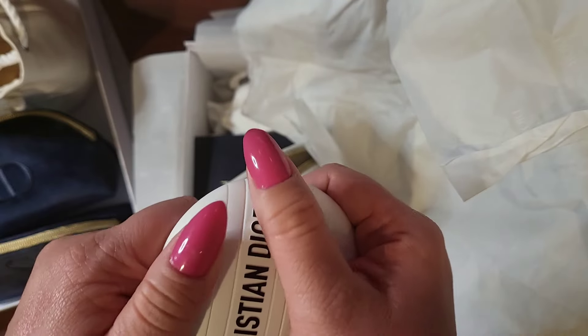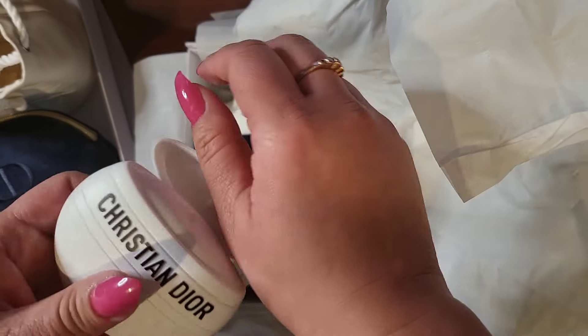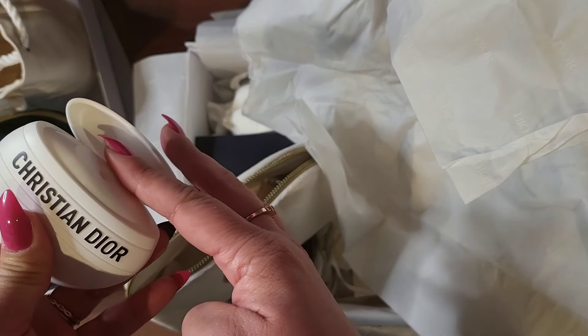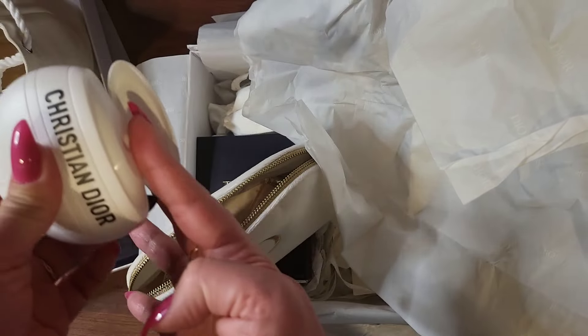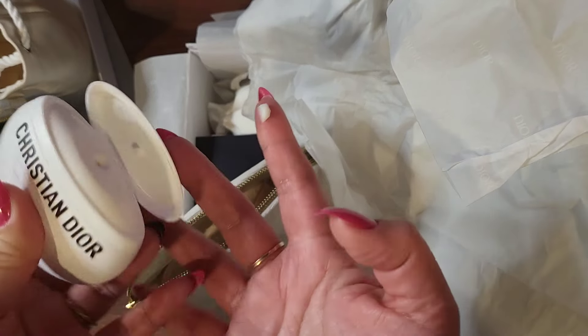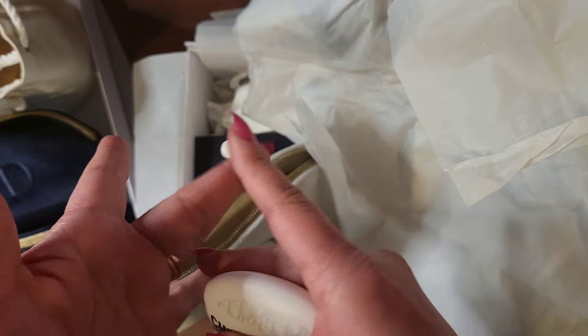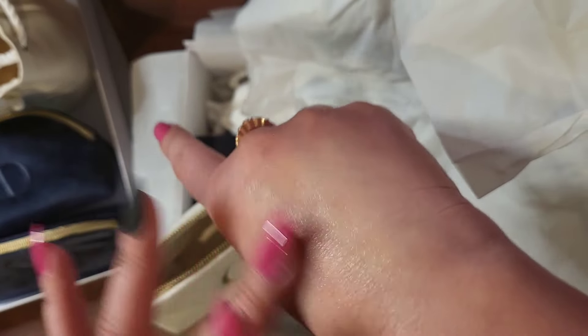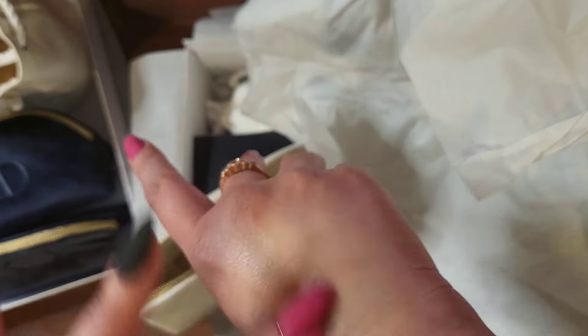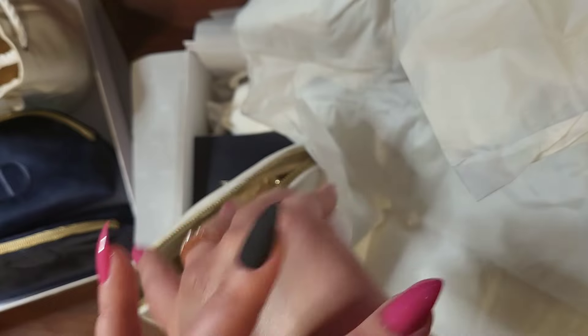I think this balm is super overpriced, to be honest. But you put it in your purse and you can wear it everywhere on the go. It surprised me — I checked it out at the makeup counter and it's very, very thick. It's a very thick, emollient kind of balm.